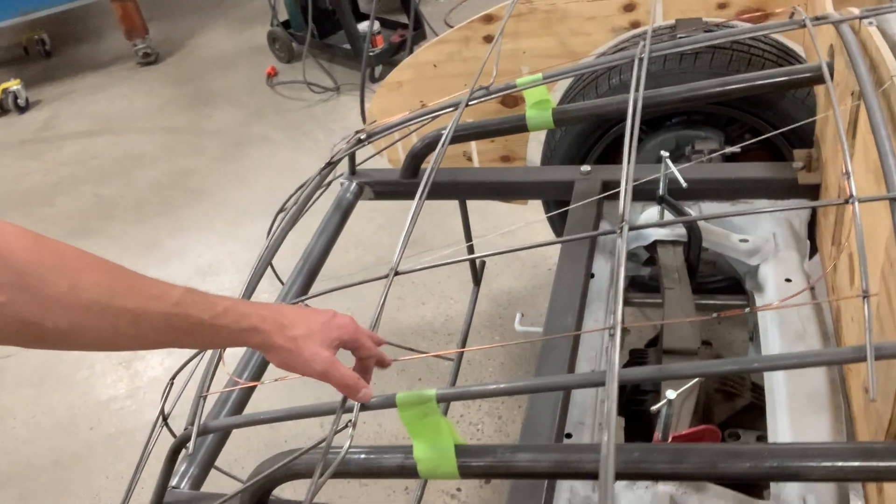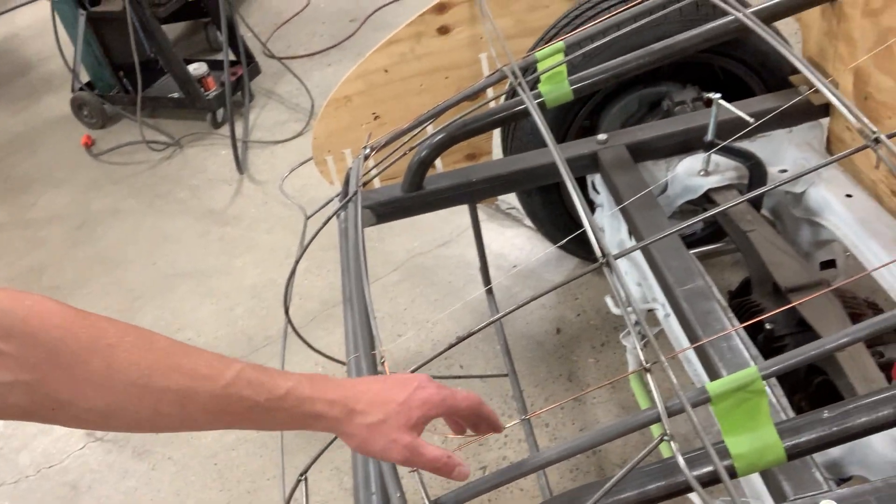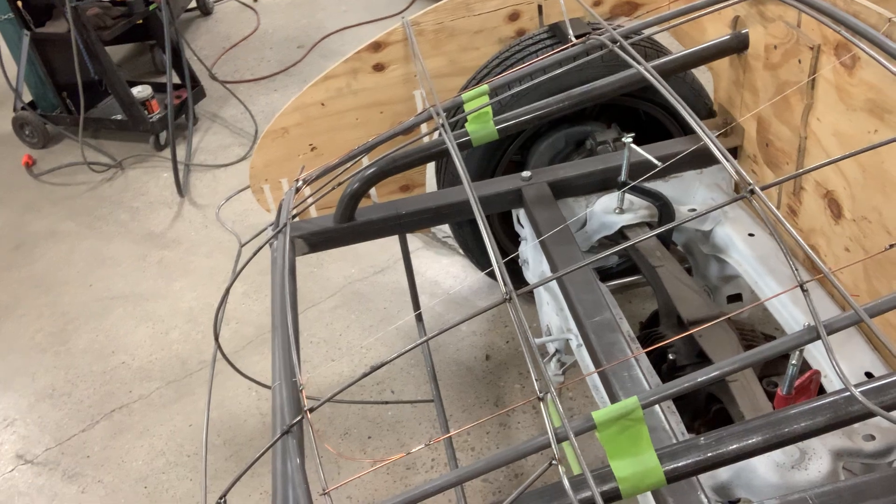The thin wires here — I have wires on the front also — but this is showing us roughly where our deck lid opening is going to be.